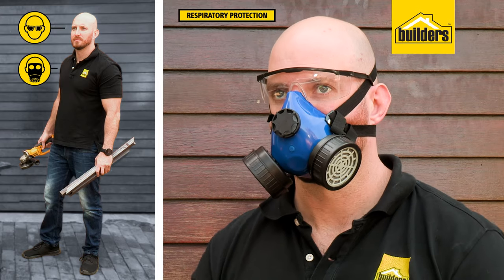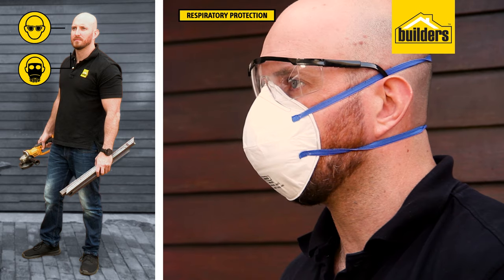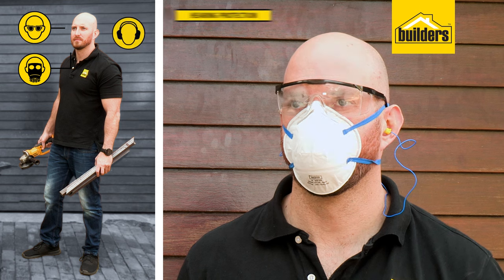Protect yourself from breathing in dust or fumes with a respiratory mask or dust mask with at least an A1P2 or FFP2 rating. Protect your hearing from loud machinery and power tools with earplugs or earmuffs.